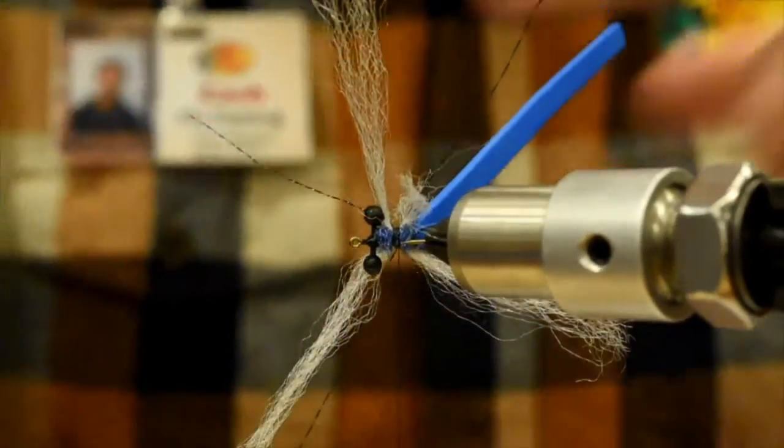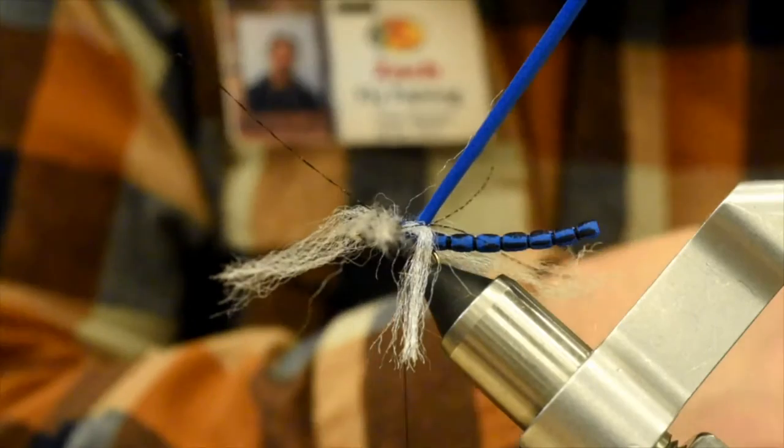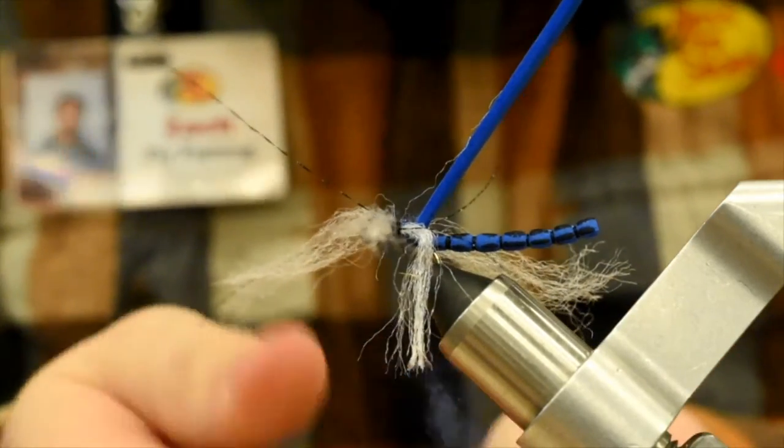So now I've got that kind of X going on. I'm going to add a little bit more dubbing here just to help separate those wings a little bit.